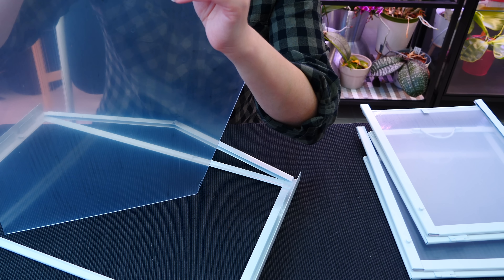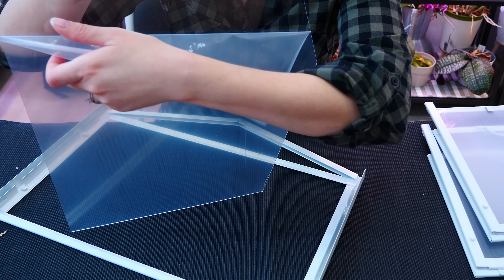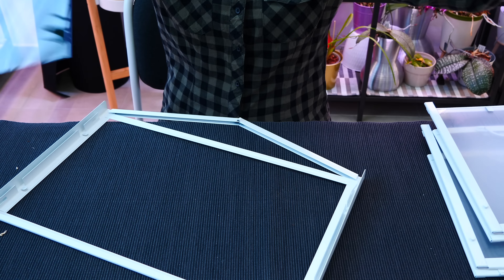Hey guys, it's Dani. Today I'm going to show you the cute little Socker mini greenhouse that you can find at IKEA. I did show you my setup in a previous video and some of you really wanted to see a video about this item. I'm going to show you how I use it, how I assemble it, and why I use it. It is very cute — a beautiful decorative piece but also functional.